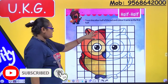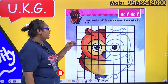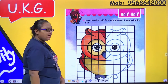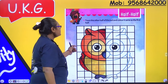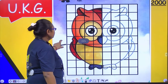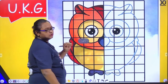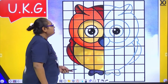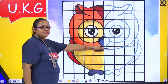So which picture is this? This is an owl. Let's do this. Everybody take out your book and open page number 10. Can you see this? This is an owl. What is this? This is an owl. So we will be filling the colour in the other half portion.